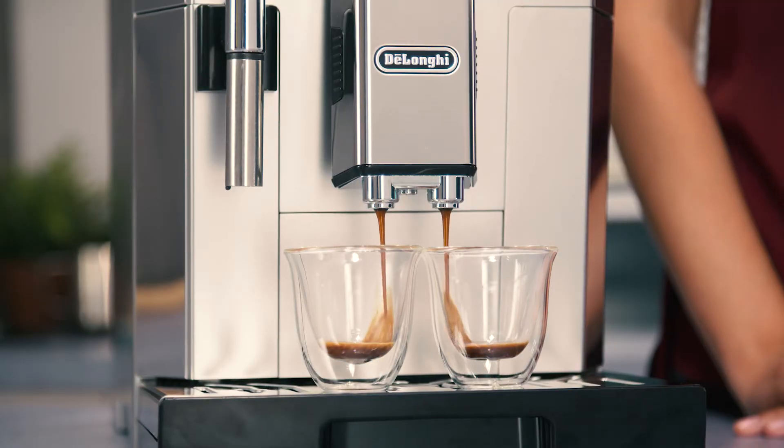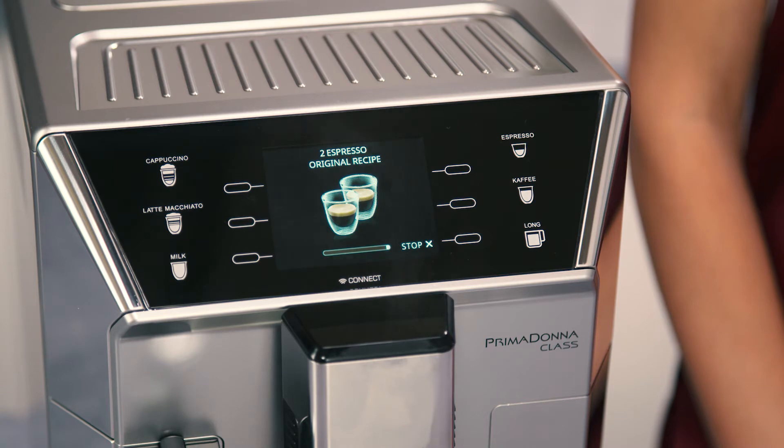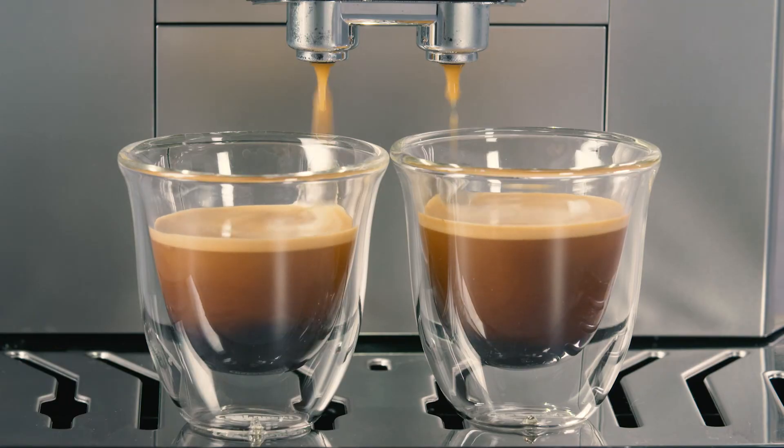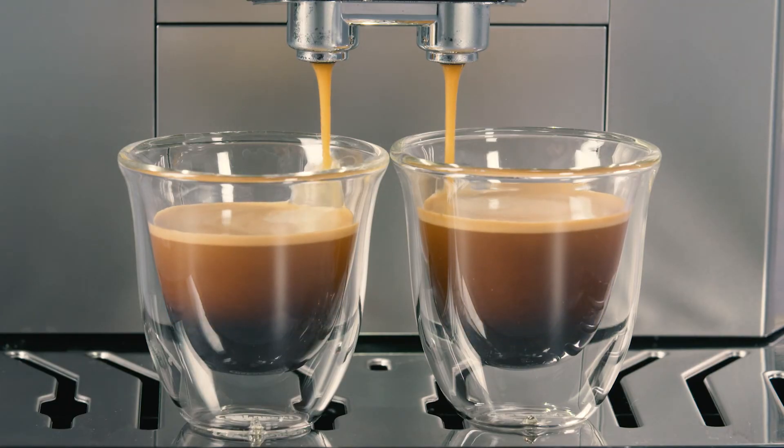As soon as delivery has ended, to increase the quantity of coffee in the cup, just press the selector corresponding to Extra. When the required quantity is reached, press the selector corresponding to Stop.